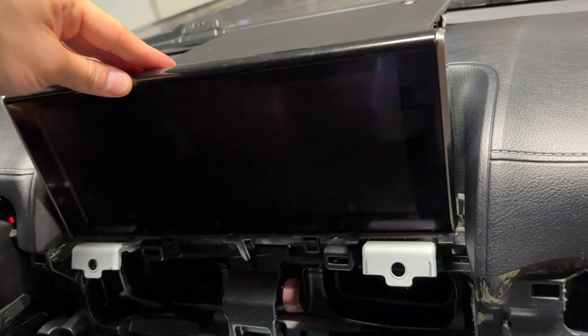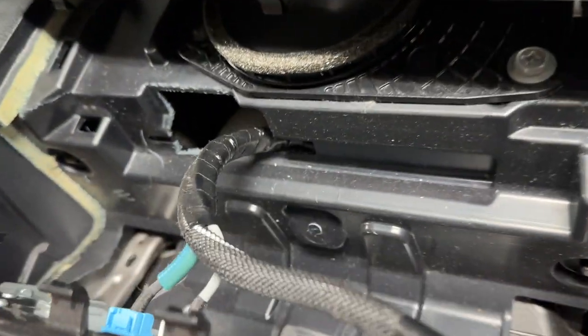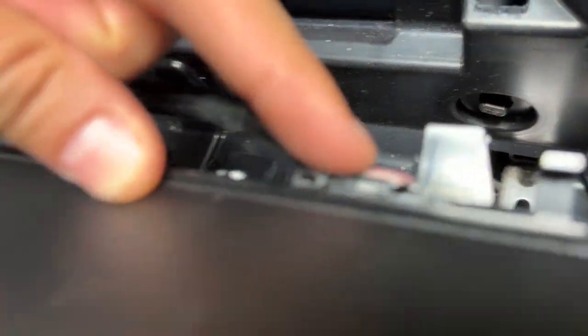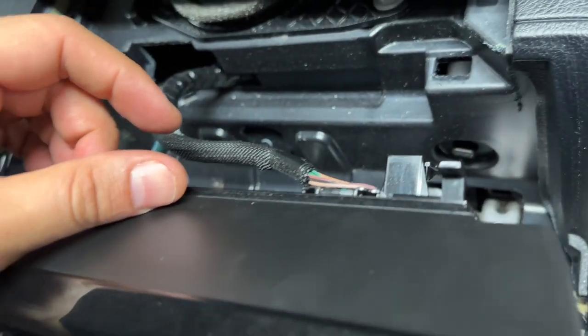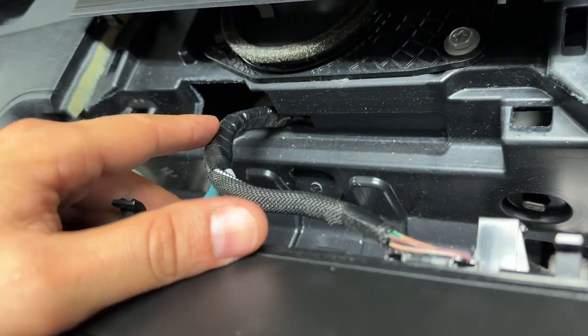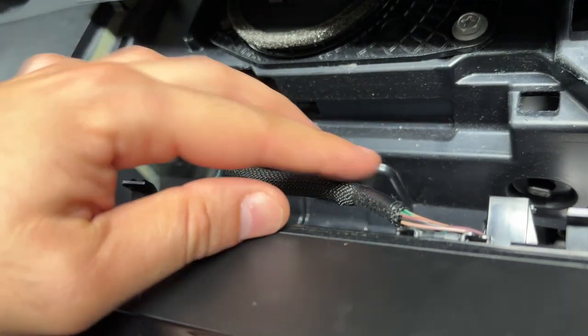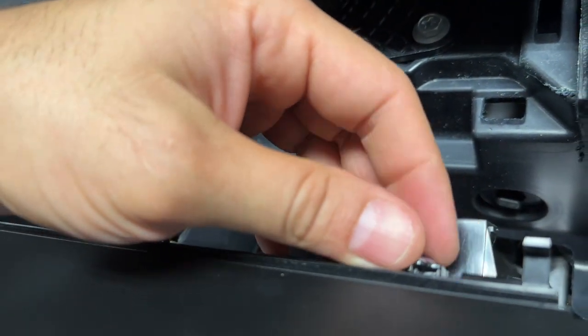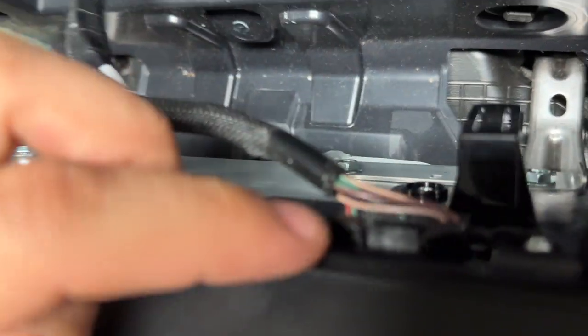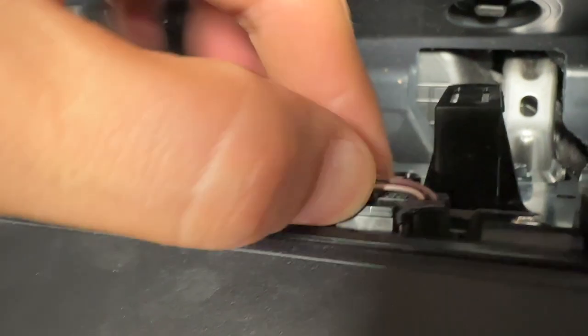The screen is out and loose. In the back, it looks like we have one connector here, one here, and one here — these definitely need to come out. I'm going to put the camera down, peek my head back there, and disconnect those three. Take your time with them — don't yank them out. Use your phone to take pictures if that helps you see where the connectors are.